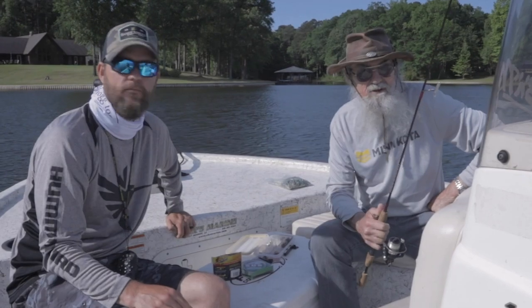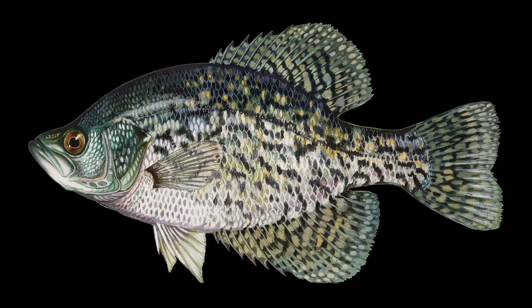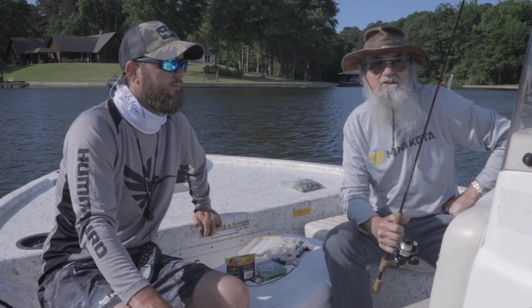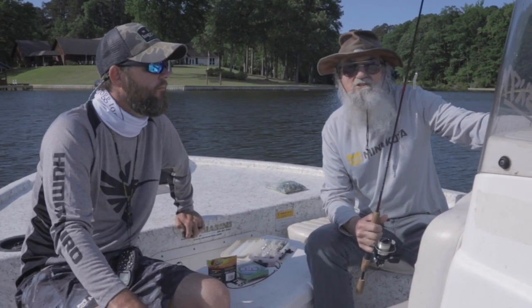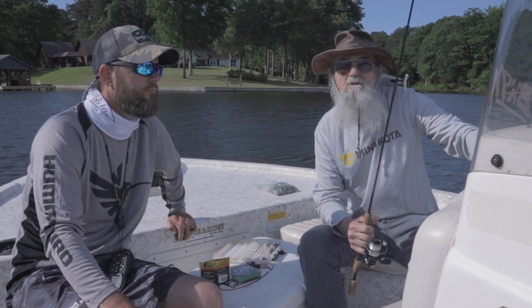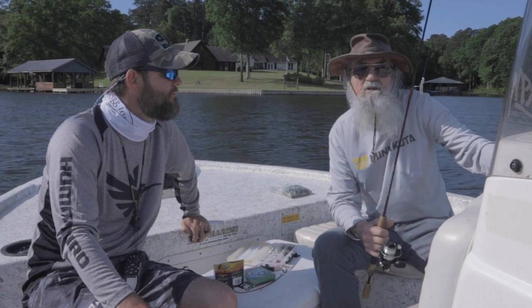All right boys, there's two types of crappie: black crappie and white crappie. The difference is black crappie like structure — either like a log or brush top, trees, or like a hump near the deep water. And they're harder to catch.